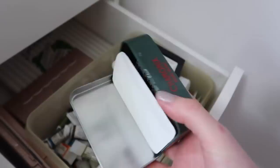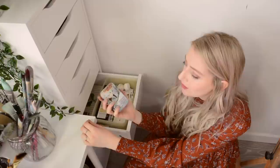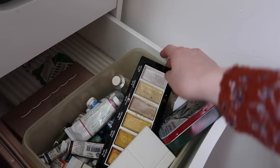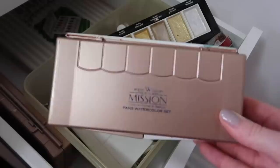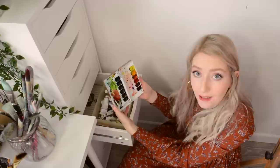Here we have more watercolours — little watercolour palettes. If you like this cute little one, I showed you guys how I made it so I'll link to that video. We have some beautiful shimmery colours, another little palette, loads of cute little tubes, and also my favourite Mission Gold watercolour palettes. These are super vibrant and I'm in love with them.